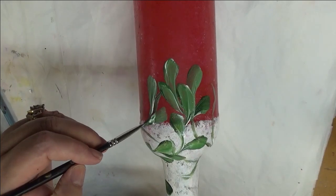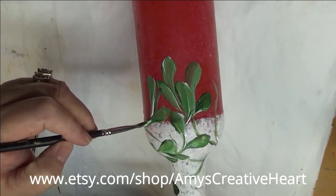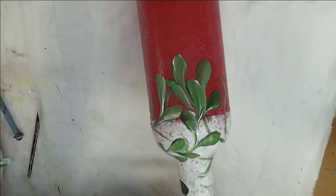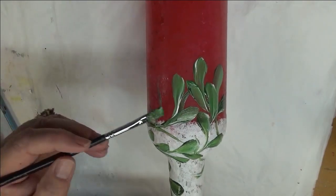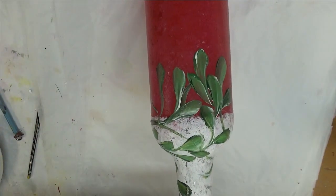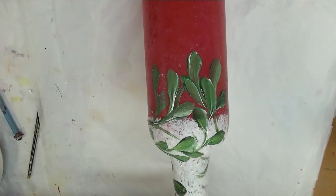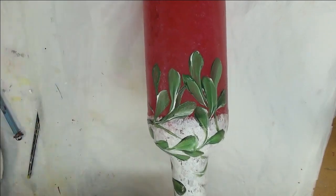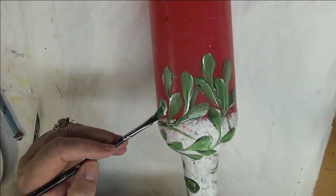Just keep turning the bottle as you're working. And when you're doing just around the top here, you're not using a whole lot of paint and it doesn't take a whole lot of time because you're just doing a quick painting around it — not the whole bottle itself.